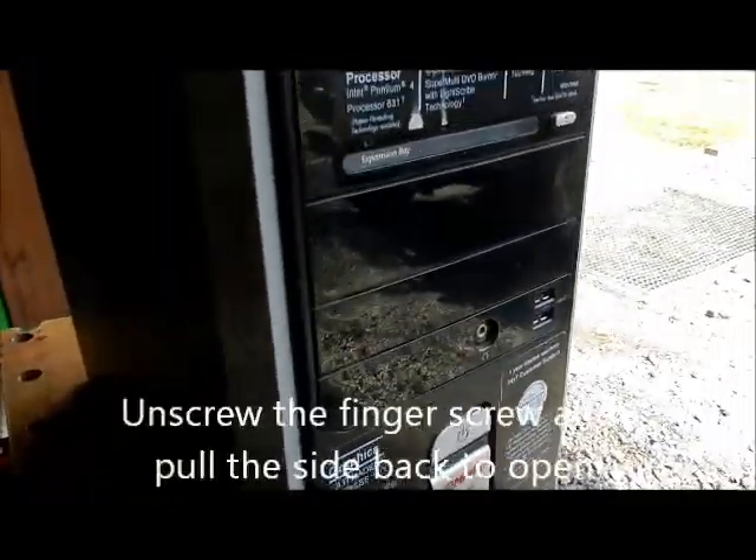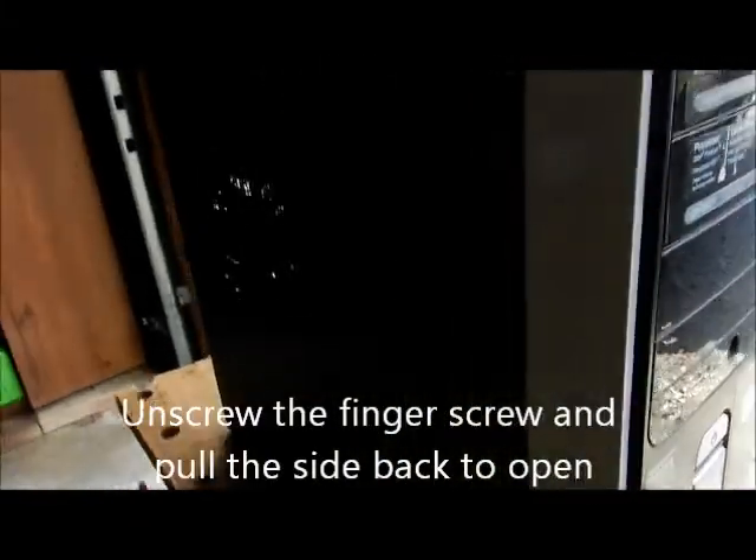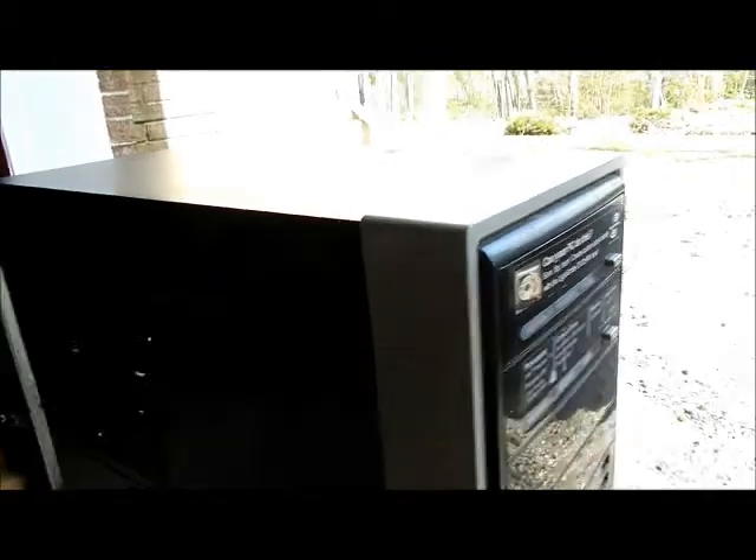I think Windows 7 could be put on this, which is really cool. I'm going to show you how to get inside and clean this thing up, and we're going to see if we can salvage this.